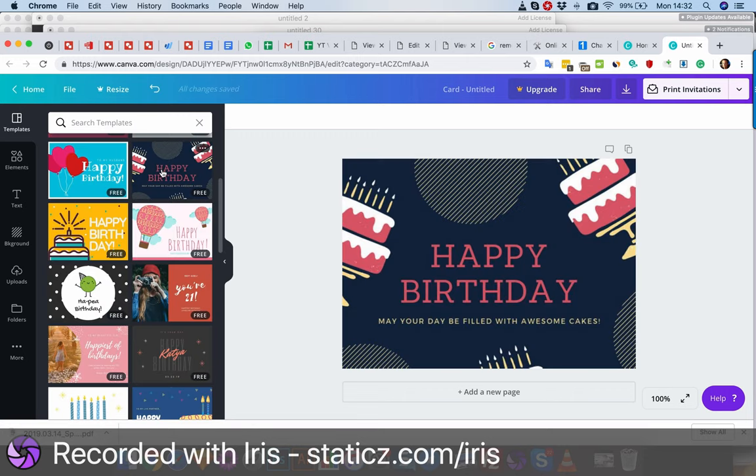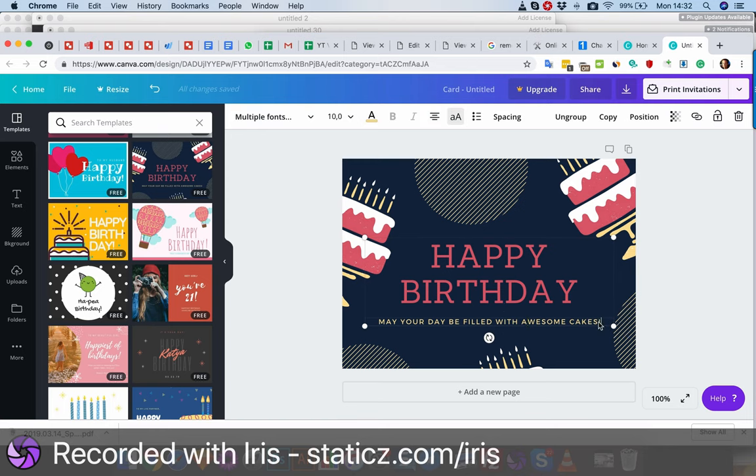For example, this one. You can also upload your own images via uploads — basically anything. And you can just change the text, or go inside and add more text, something like that.